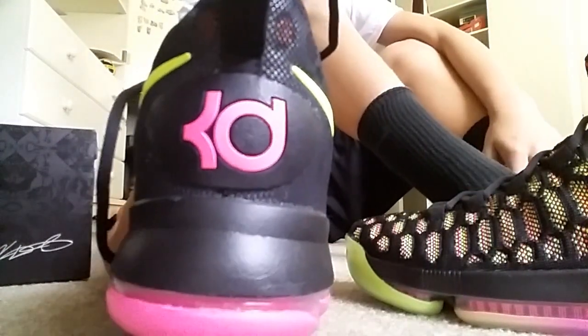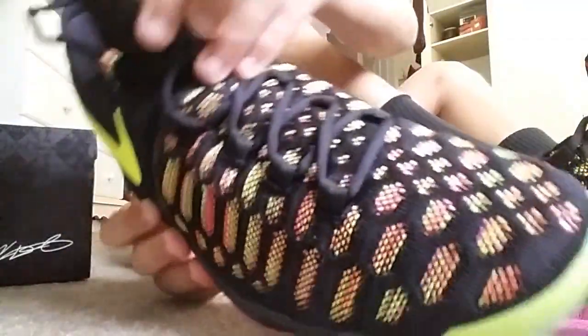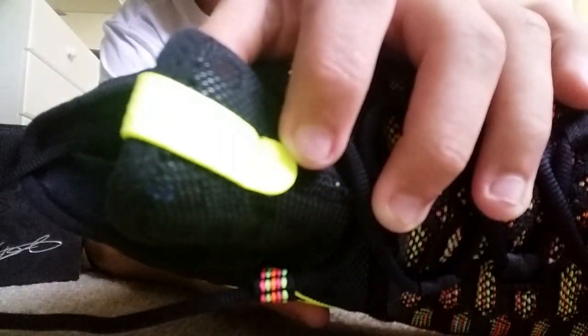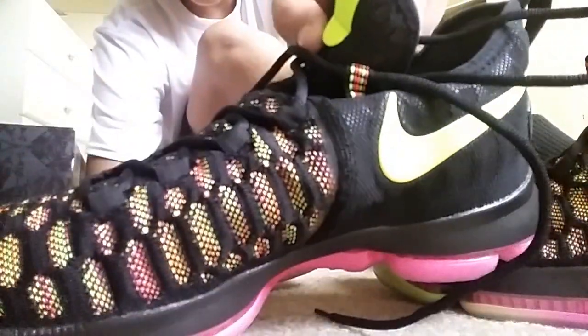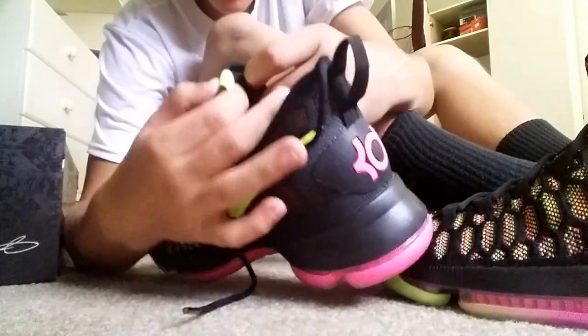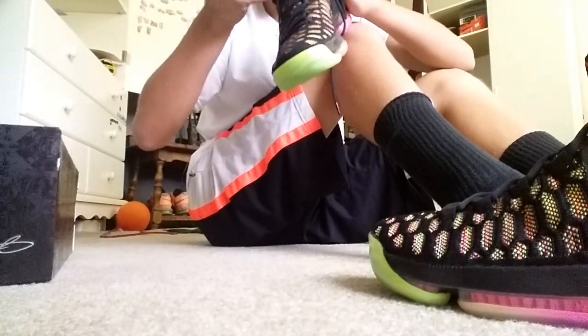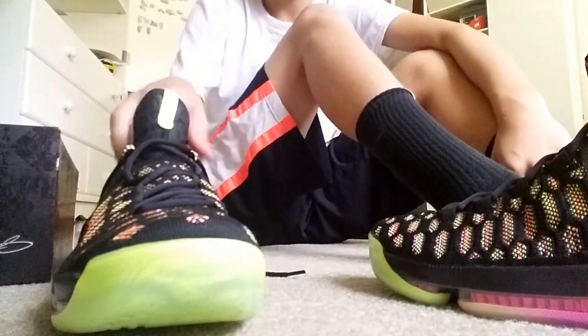It's got vibrant colors all the way up the shoe. In the back it's got the KD symbol and it is pink. Up here it says — it's hard to get it to focus — but it says '35' at the bottom, 'Durant' at the top, and back here it says 'Kevin' and has nine in a circle. The inside is neon as well.